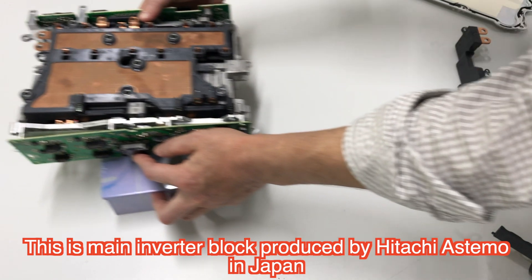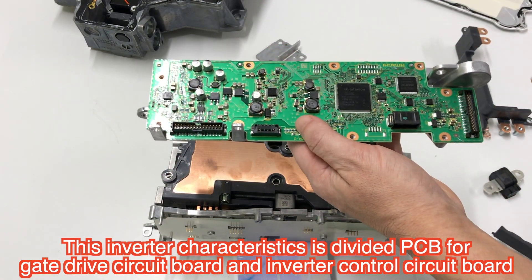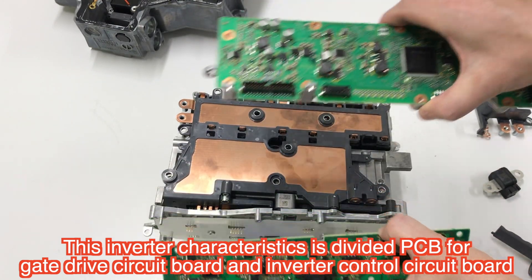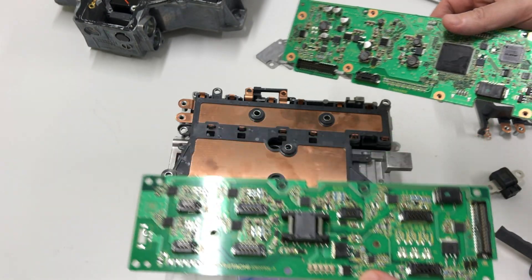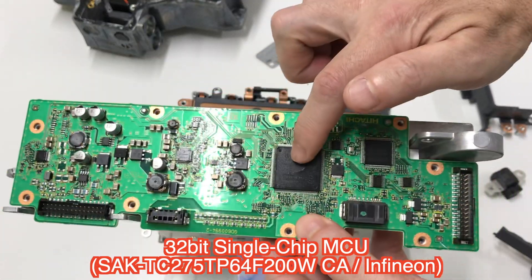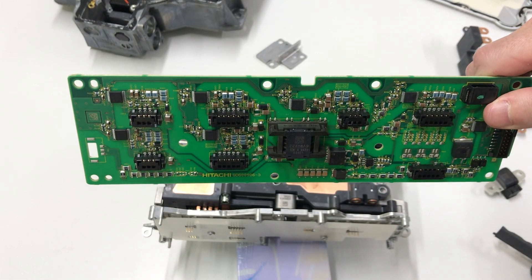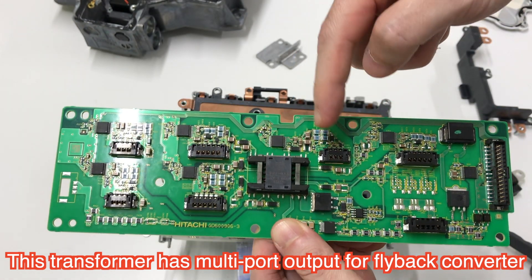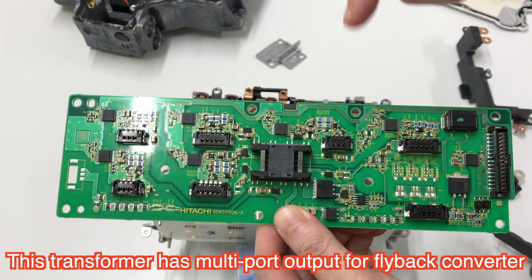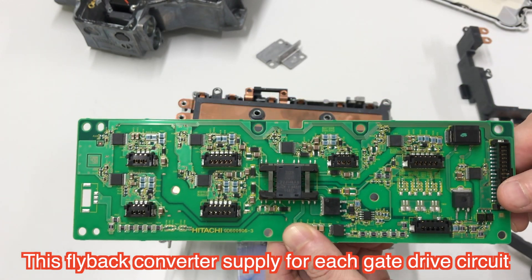The main inverter block is mainly characterized by being divided into the gate driver and control board sections. There is an Infineon CPU and FPGA — a very famous type. The gate driver circuit uses a flyback transformer where the primary side is one phase, and the secondary side is divided into six wires, each isolated to drive each power SIM device's power supply.